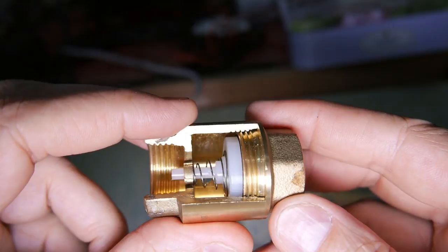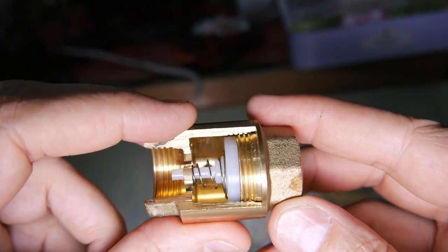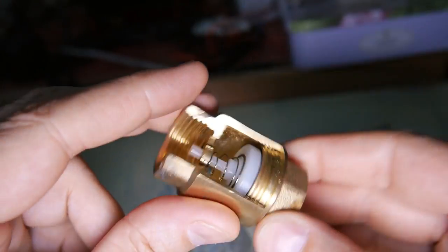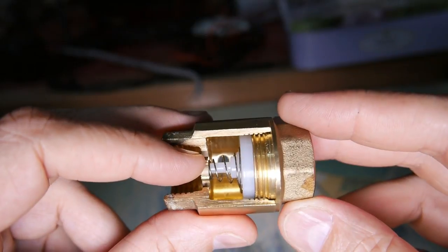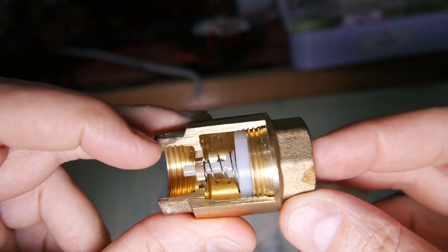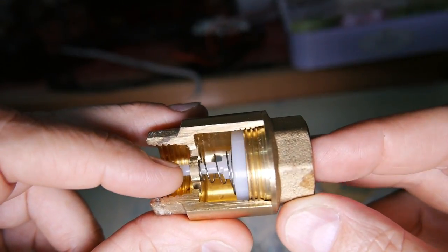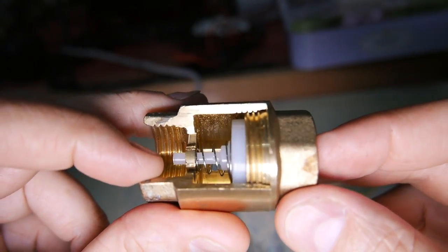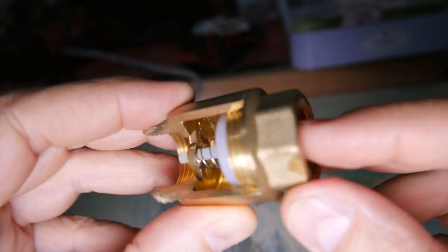The benefit of this type of one-way valve is that you can use it in any orientation — up, down, left, right, whatever. There's another type of valve I'll have to get a sample of, which uses gravity to close a flapper and it can only be used in a couple of orientations. If you try to use it otherwise — and I've seen people try — it doesn't work.